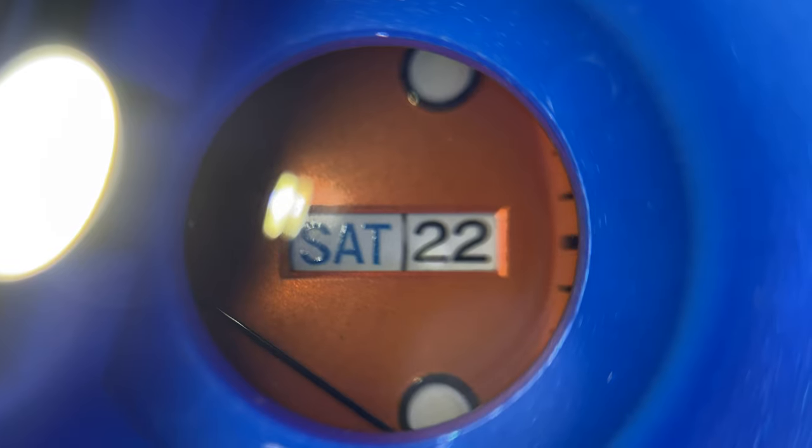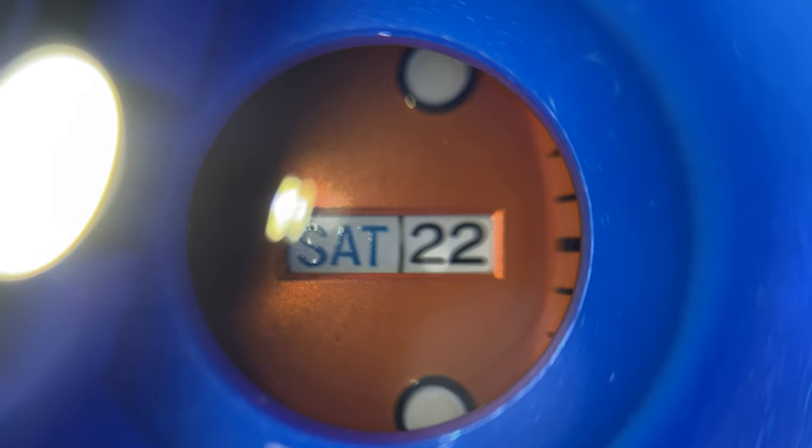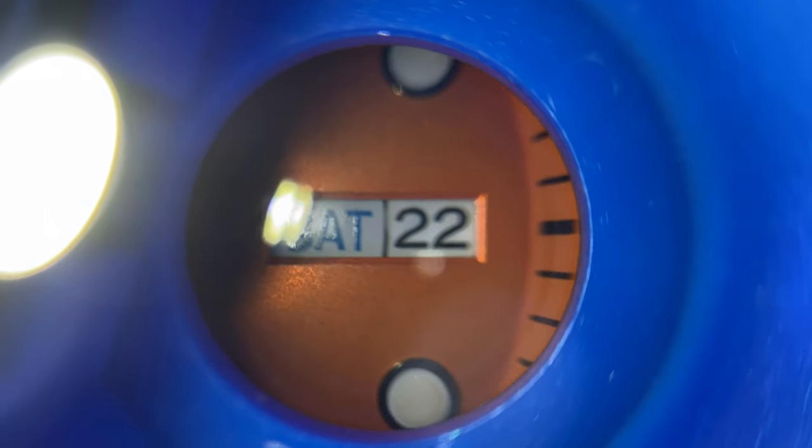Now you might wonder, what's the perfect wristwatch for you? Well, that depends on your budget.